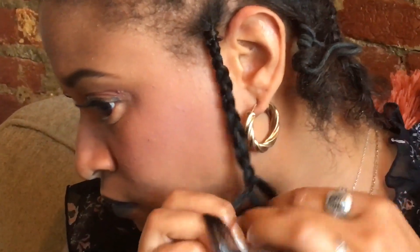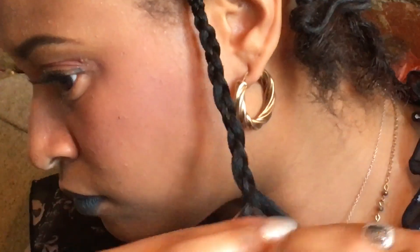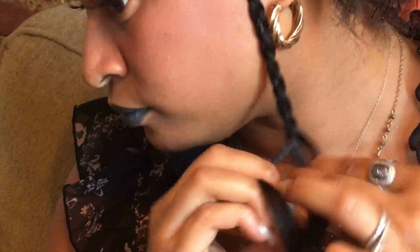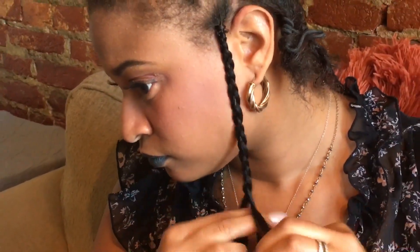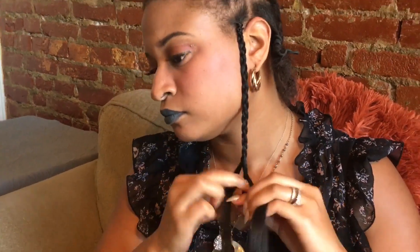Now, this hair is about 27 inches. So if you want to achieve this look, you want to get yourself 27-inch Freetress Braid 101 braiding hair. And I'm just working my way down.